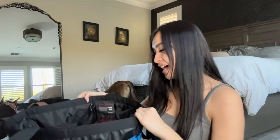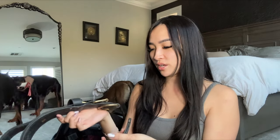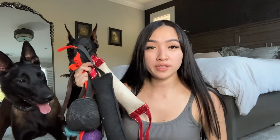Next we have an agitation collar — I think I got this one from Stealth Canine as well. It's a big one, not for Beretta but for Draco, to hold him back at the neck area if needed. We sometimes use agitation collars for bite work, but I haven't really been using it as much lately and it's been sitting at the bottom of the bag.